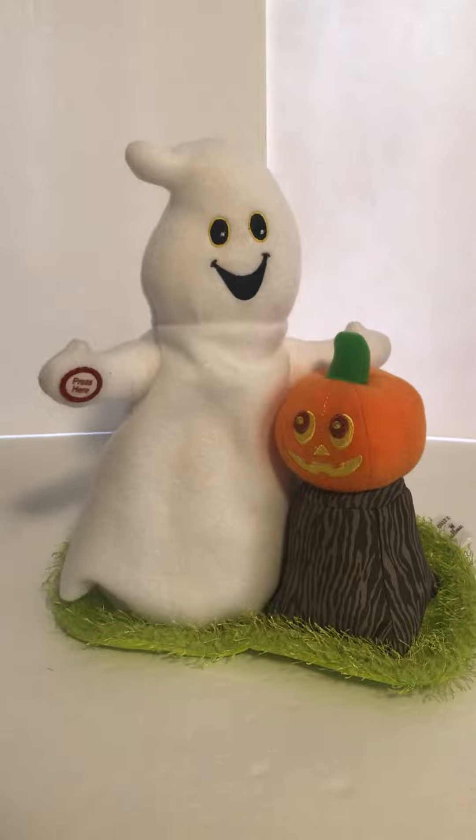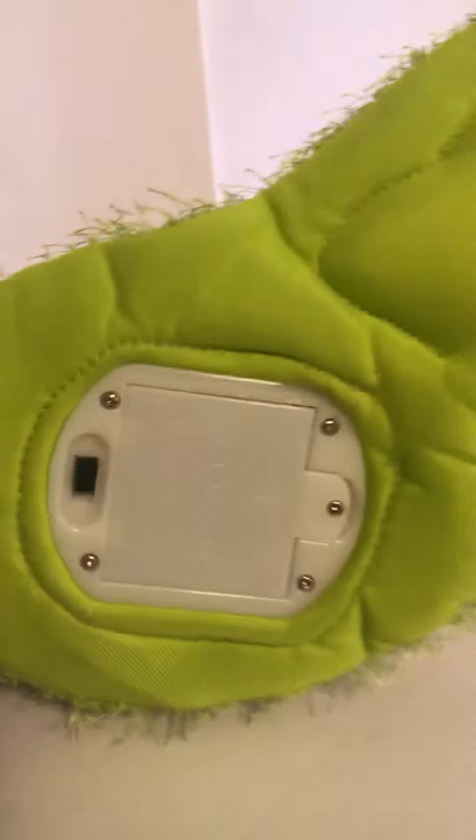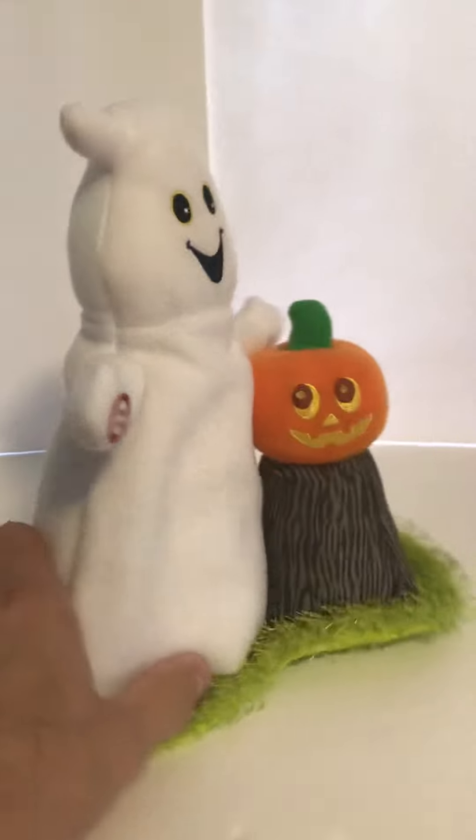The batteries are located in the base. I'll flip it over and show you — there's the battery compartment. This is very cute and there are no stains at all.